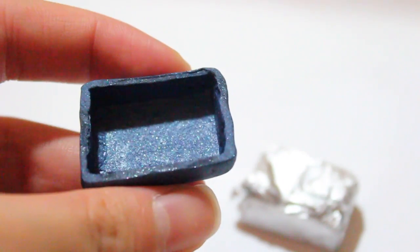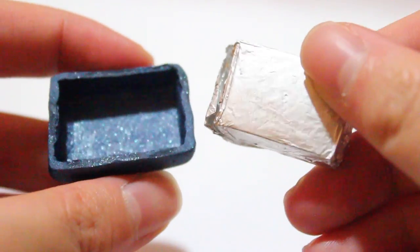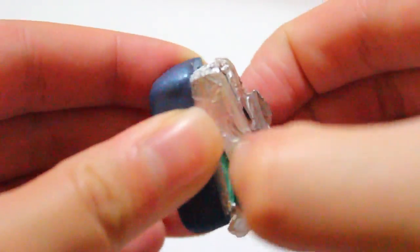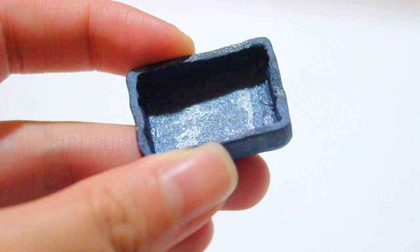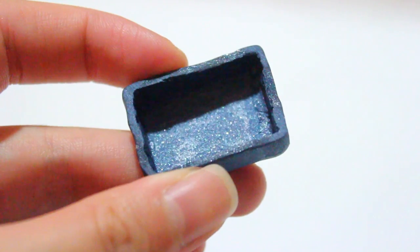I made this bento box using some scrap clay, then wrapping it around with aluminum foil, then putting some clay over the aluminum foil, baking it for about 10 minutes, and then taking it out so you have this shape. As you can see, this is just scrap clay.